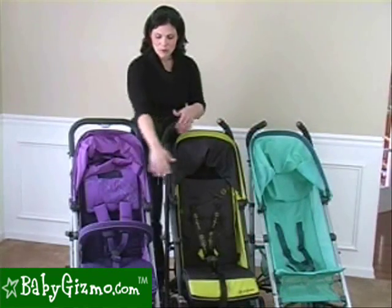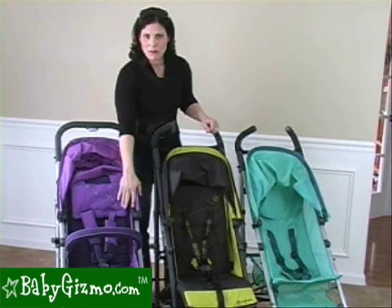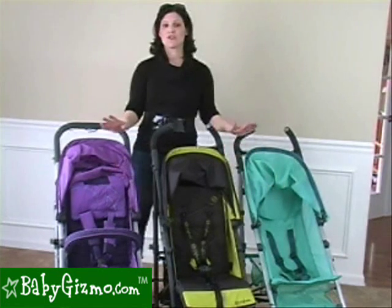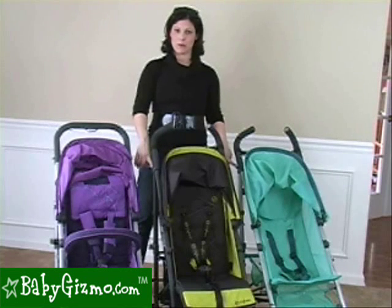The Callisto and the Onyx both have adjustable leg rests — the Ruby does not. The Callisto is the only one with a padded bumper bar; the Onyx and the Ruby both do not have bumper bars. None of the strollers come with cup holders, but they all have locations where you can add the sold-separately cup holder.